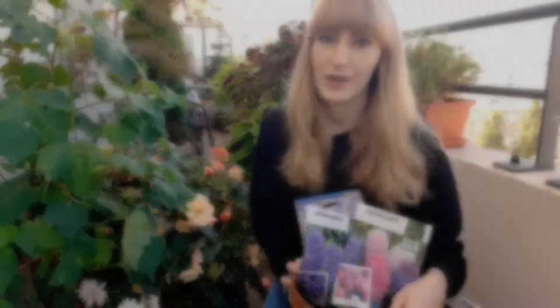Hi guys, welcome back to 17 Square Meters Garden. It's officially fall, and what would fall be without bulb planting? In today's video I want to share with you a few tips and ideas on how you can plant bulbs in containers for your balcony garden.